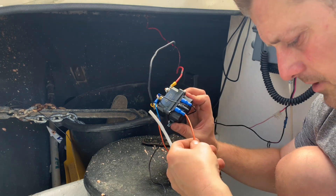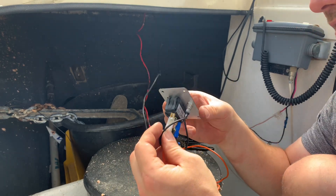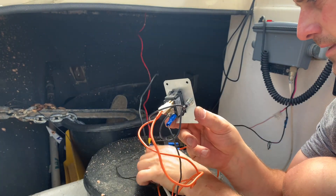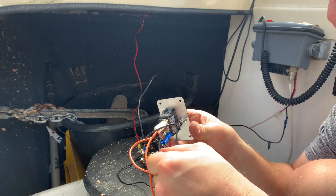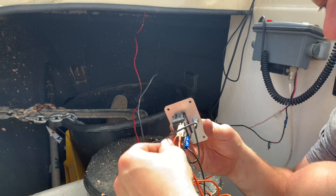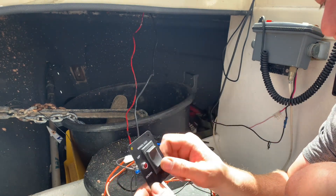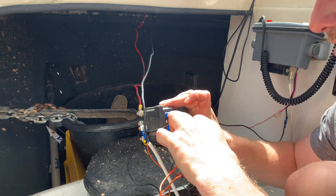Rolling it over, you've got three spades here: the negative I just spoke about, an orange one that goes to the back of the switch — which has four spades — and that orange one attached to the top spade corresponds to up on the switch. There's a little one that loops back on itself to the LED. Another orange one comes off the centre and gets its feed from the main feed on the solenoid. Then the down direction feeds off and goes to the spade connector at the bottom of the solenoid.